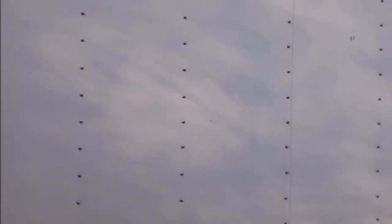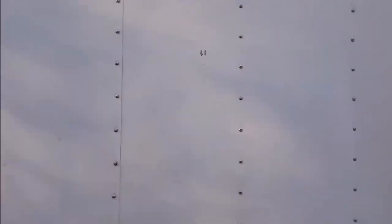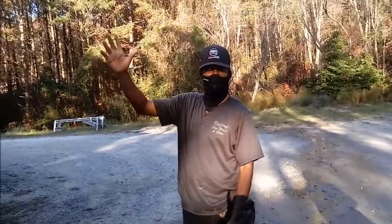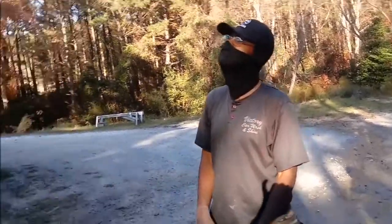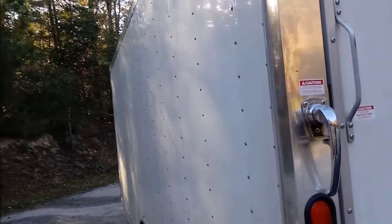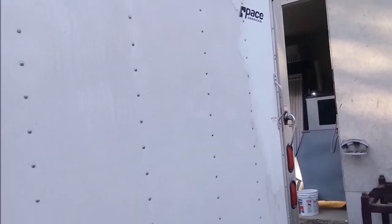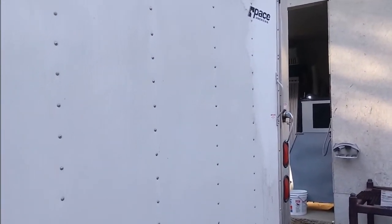Hey everybody, we're out here today with Victory Car Wash. He is washing a cargo trailer — say hi, Victory. This is the trailer he's going to demonstrate how to clean, but it can't be done with just soap and water. As you can see, he's already started and he's going to finish demonstrating for us.